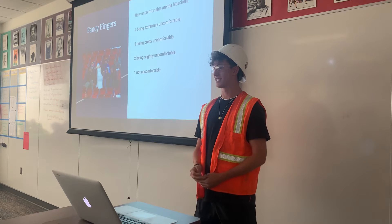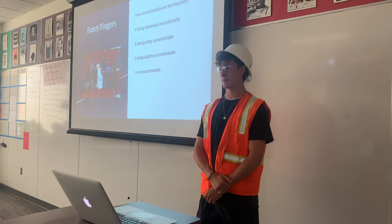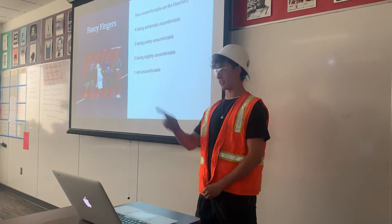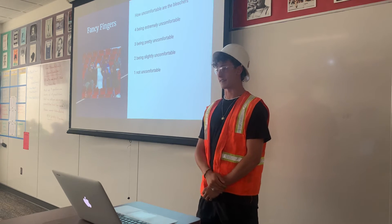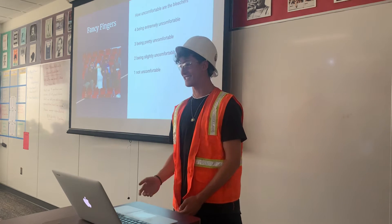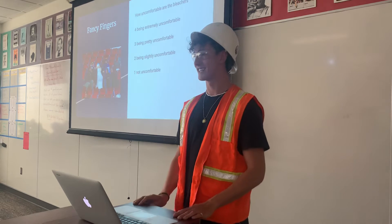Hold on, I need to process for a second — I'm old. Are we rating these bleachers specifically, or any bleachers? These particular bleachers — sorry about that. Oh, I'm complaining a lot about it.